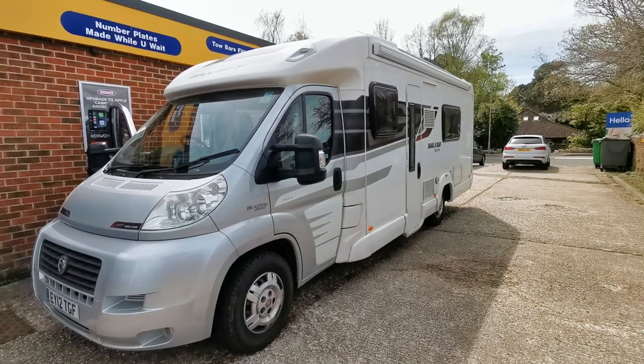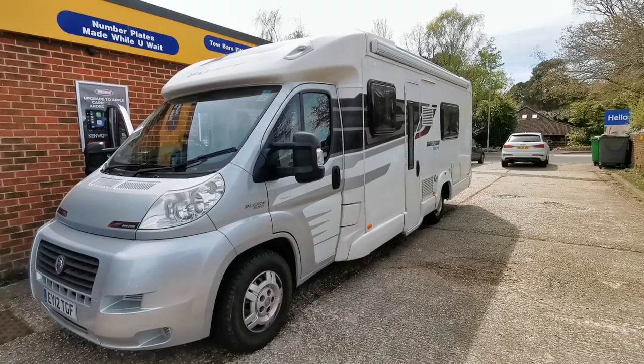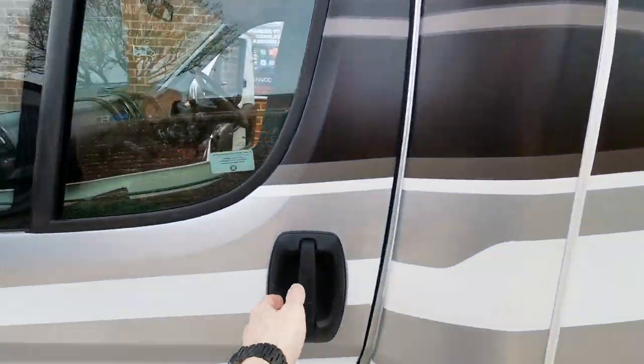Hi guys, Mike from Motorbits here. We've got this Fiat Ducato motorhome — this is a Swift Bolero. We've just installed a DMX 7722 DABS.